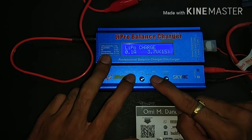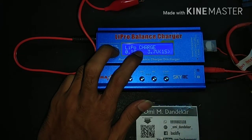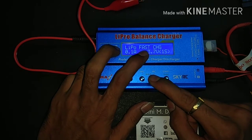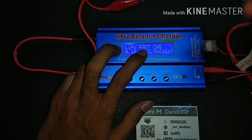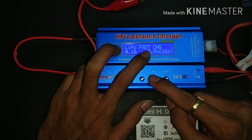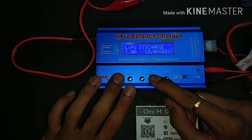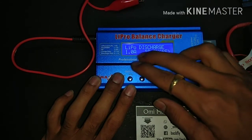There are many programs available. LiPo charge charges your LiPo gradually. LiPo balance charges your LiPo cells one by one in a balanced manner. Fast charge is for when you need your battery fully charged within a few minutes. Storage mode is for when you want to store your battery for 4 to 5 months. LiPo discharge is used when your battery is fully charged but you don't need to use it.